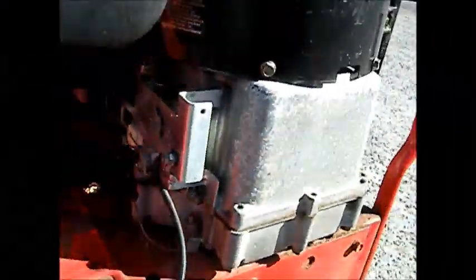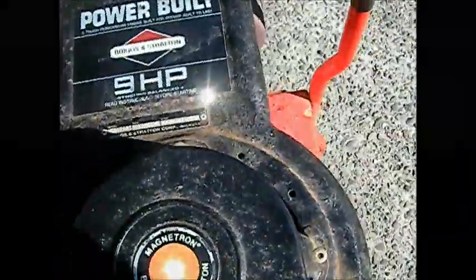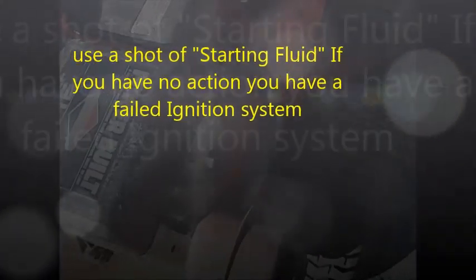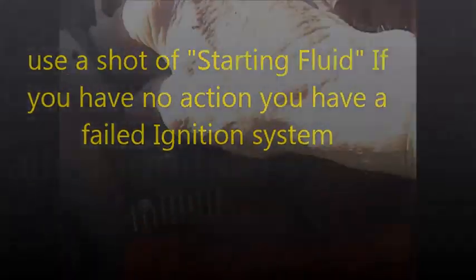Here's your Briggs Snapper — it would not fire up all of a sudden and just died. Try this first: check to see if you have spark. If you don't have spark, here's what to do.